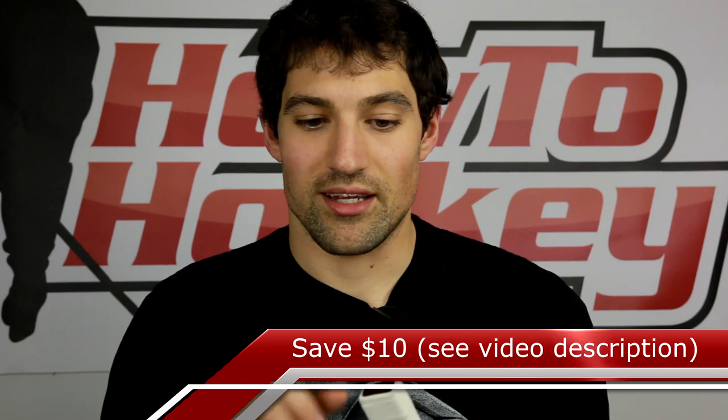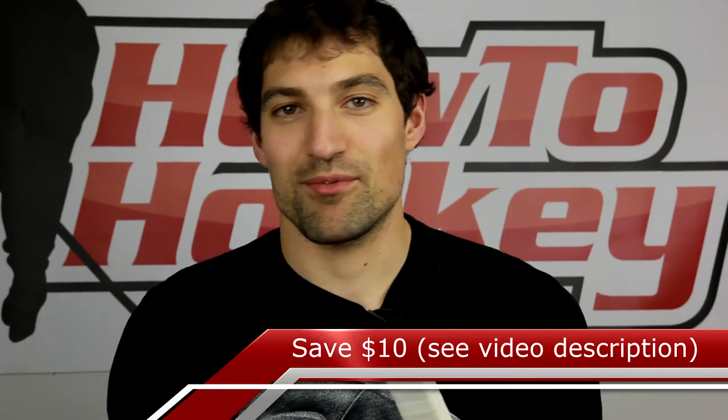That's it for the intro and the setup instructions for the Power Shot. Don't forget to subscribe — I'm really excited to have this in my stick and I'm going to be testing it over the next week or so. I'll come back with a full review on how well it reads puck speed compared to a radar gun and all kinds of other cool information. Thanks a lot for watching — subscribe to HockeyReviewHQ.com and my other channel HowToHockey.com. See you in the next one!